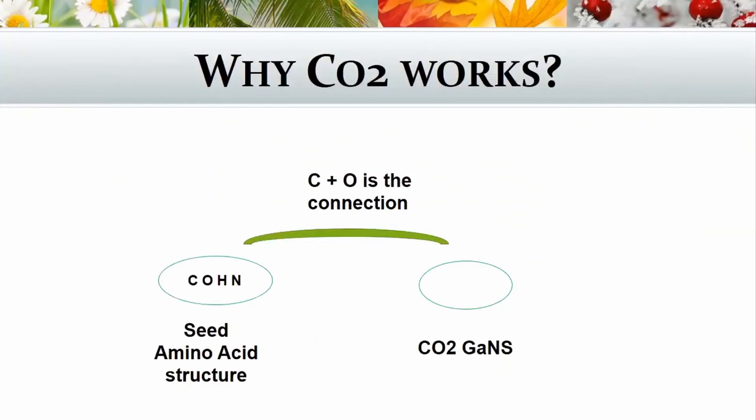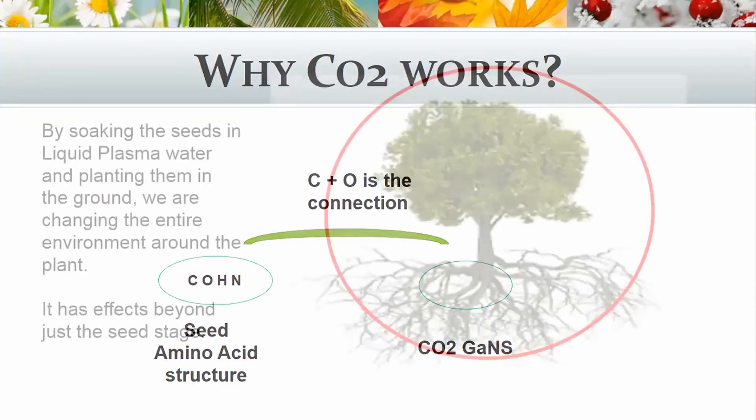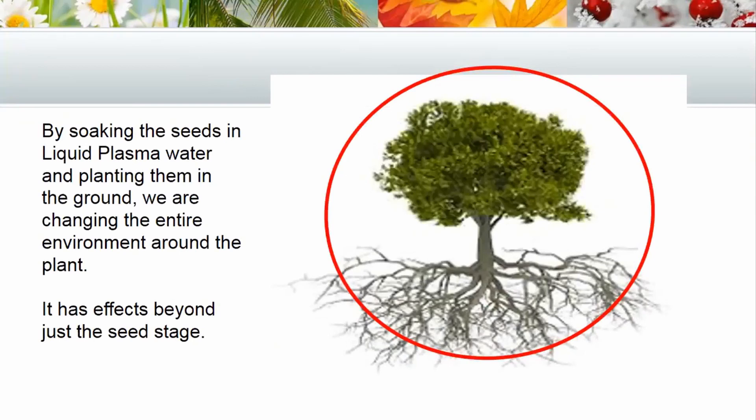Why does CO2 actually work? The C and the O is the connection between the seed amino acid structure and the CO2 GANs. The carbon is a connection and the oxygen is a gravitator. It allows for a connection with the amino acid structure, and when you look at CO2, it totals 44 — a very similar field strength — so it feeds into the amino acid structure.